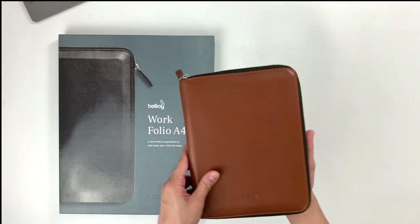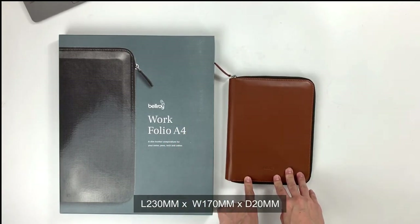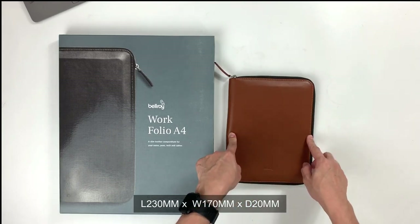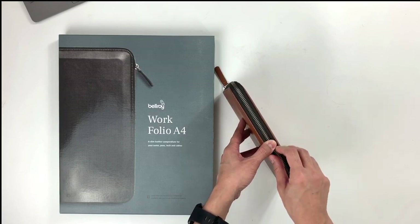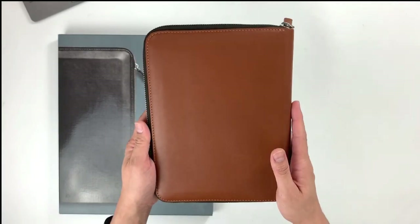It will give your Workfolio its own unique character over time and over the years of usage. Let's start with some measurements. The A5 Workfolio measures at 230mm in height and the width is 170mm. It has a 20mm depth. We've got a Bellroy logo over here and at the back, this is how the back looks like.